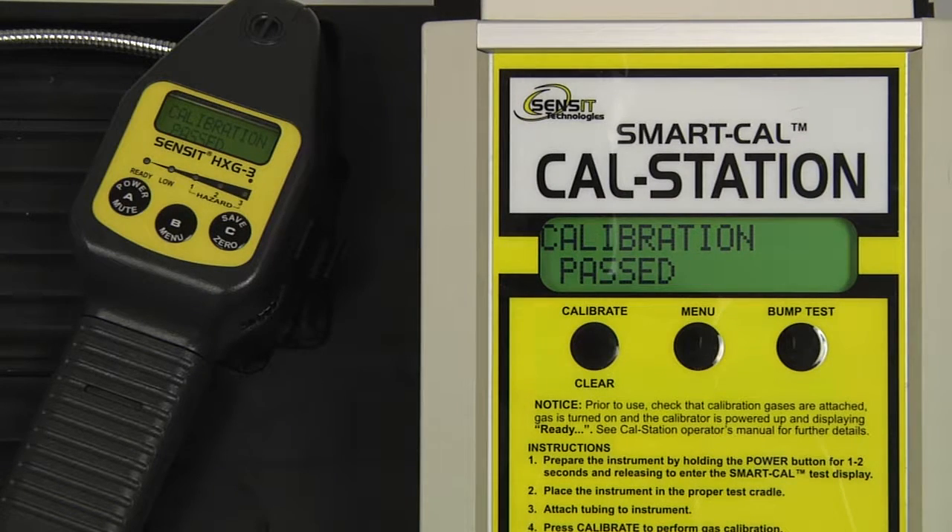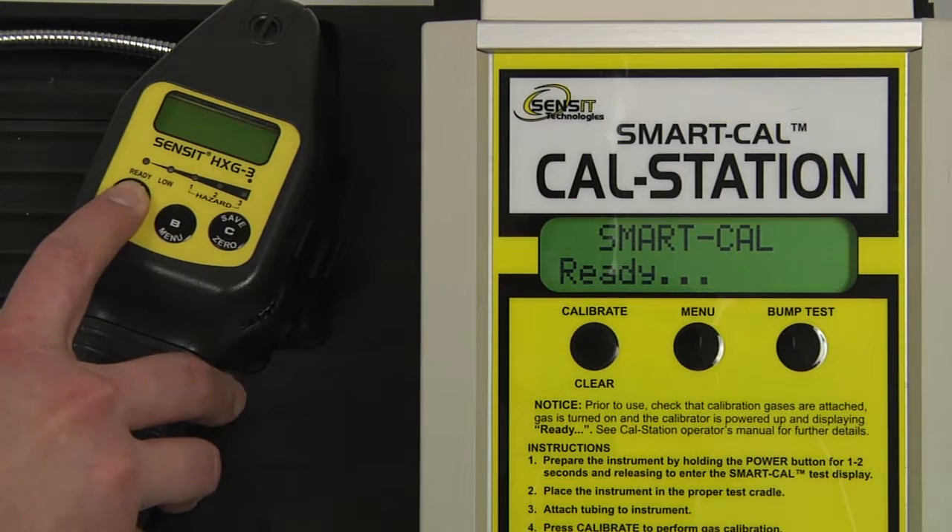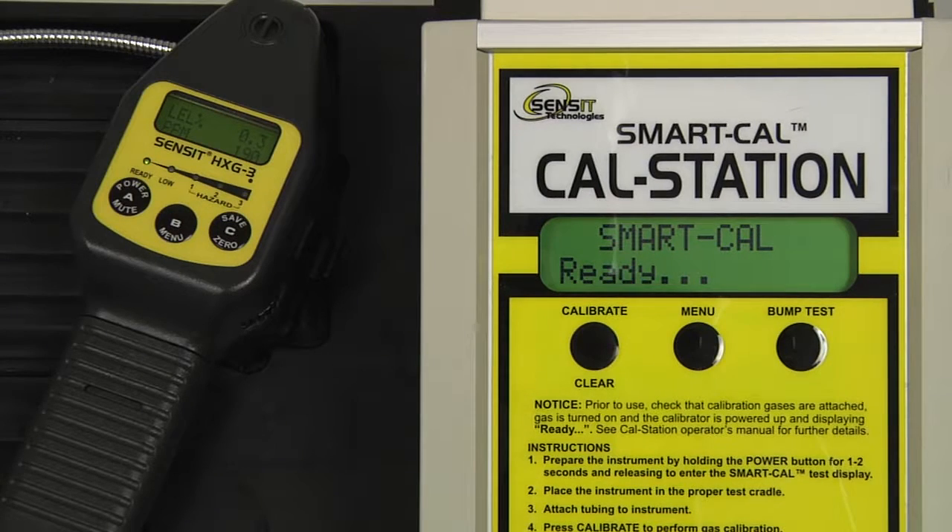Calibration has passed. We can remove the instrument hose from the end of the gooseneck. Exit out of the calibration mode on the cal station by pressing and releasing the A button. Allow the instrument to clear for 60 seconds, or until the display reads zero, before powering the instrument off.